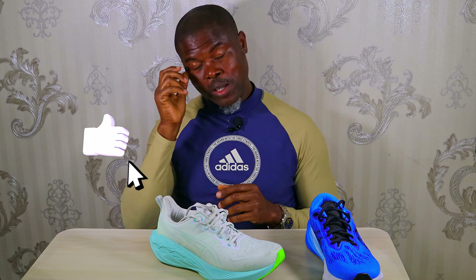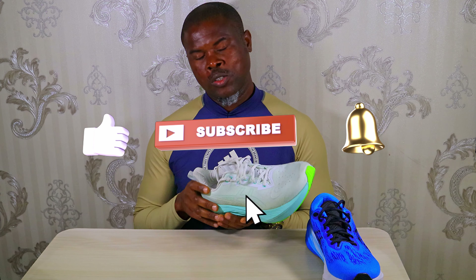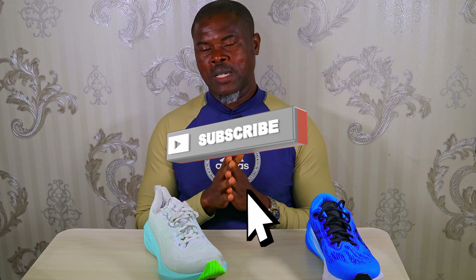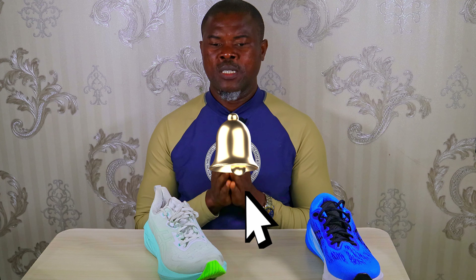Hello people, I'm still your man Dr. Cy, the Running Doc. Thank you for tuning in. If you are yet to subscribe, please support the channel by clicking the subscribe button right away — your patronage is highly appreciated. If you like the contents of this video, do not hesitate to click the like button so that this video can also be shown to more people. Know that I've already made an initial review of these shoes covering the specs, numbers, quality, looks, durability, and everything. You can check out that video also up here on my channel. But today is all about performance.